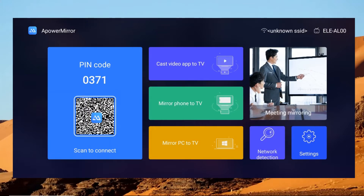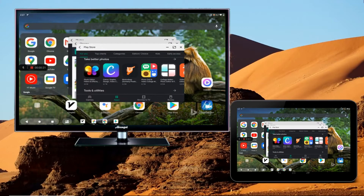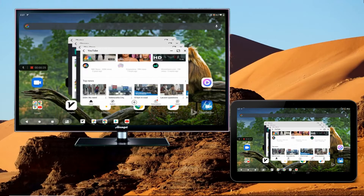On your tablet, tap the asterisk icon at the upper right-hand corner of the Power Mirror interface, and input the PIN code displayed on your TV. Afterward, your Android tablet will then be cast to your TV.